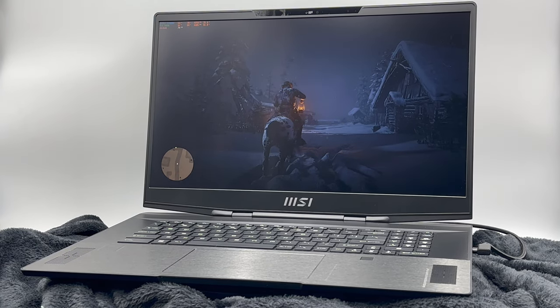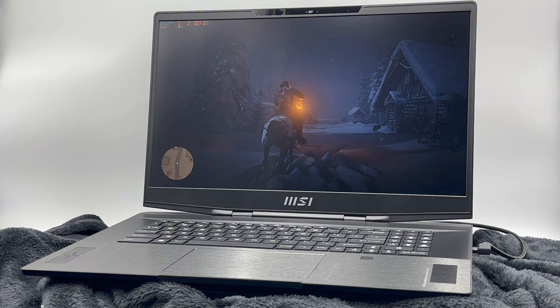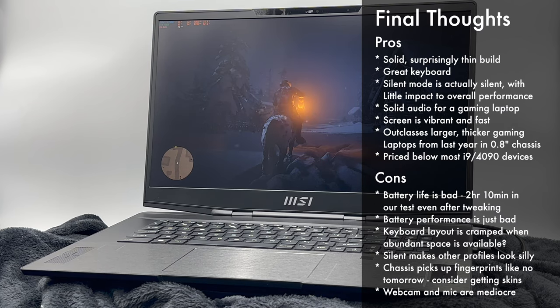We walked away from this device with a clear recommendation: use silent mode. The instances where additional power headroom was actually beneficial were few and far between, and even then, it wasn't a large gap in performance. In silent mode, this device is very quiet while performing better than most of last year's larger, thicker, and louder laptops — all while maintaining great thermals. An impressive feat by MSI. Beyond silent mode, the laptop is solidly built with a slim profile. The keyboard offers great tactile feedback and the keys aren't all that loud. The audio system is improved over prior Stealth devices, and the screen is a solid QHD IPS display with good response time.